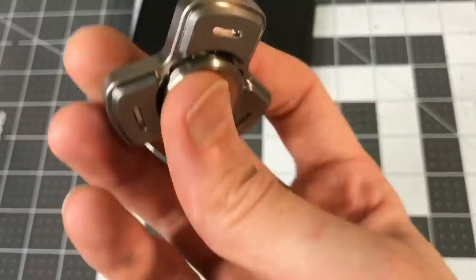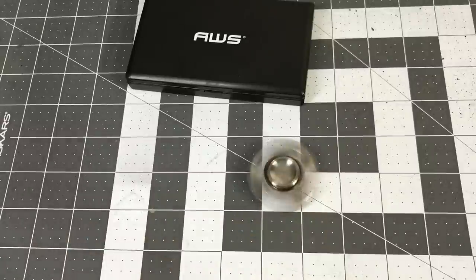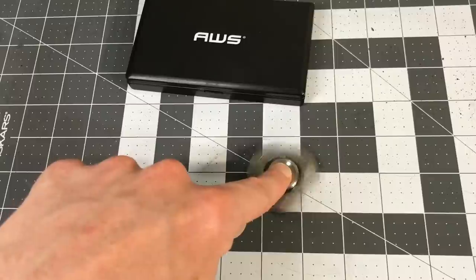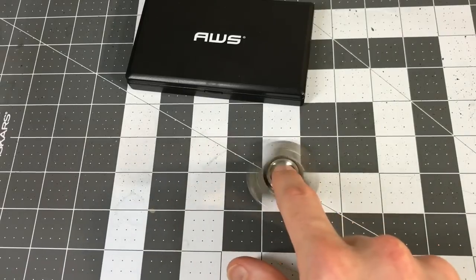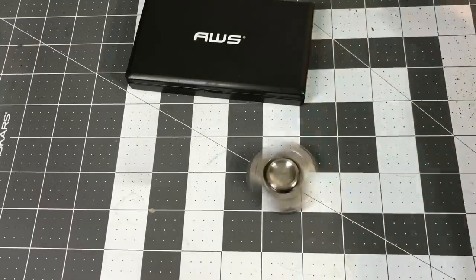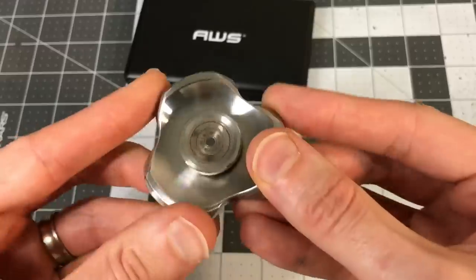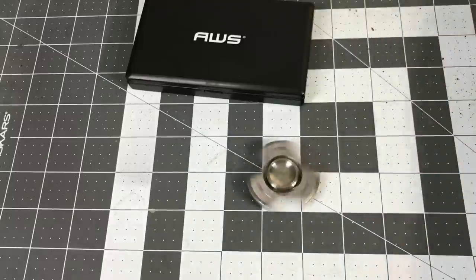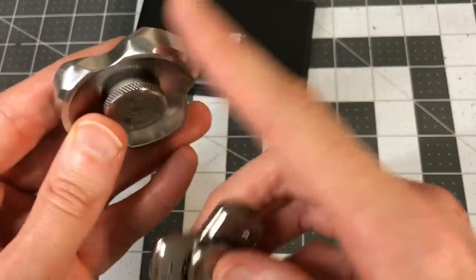Let's talk about spin times, because we've got a lot of mass here. On table spins, at some point you hit diminishing returns — there's so much weight pushing down on the bearing that you come away from your spin times. Compare that to a stainless steel spinner that weighs less: it focuses mass on the outside to get great table spins without getting too heavy. Look at the size difference — this tungsten spinner weighs almost 30–40 grams more than the stainless, yet it's much smaller.